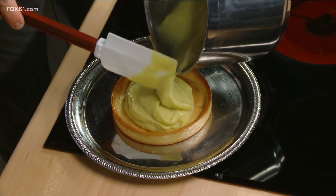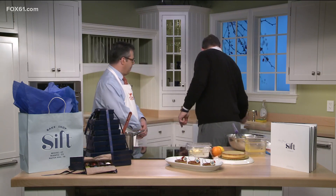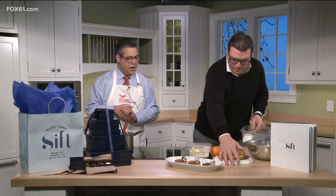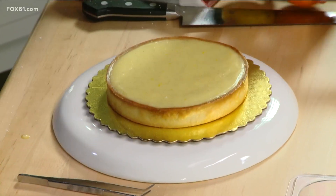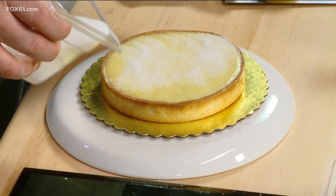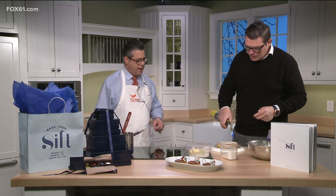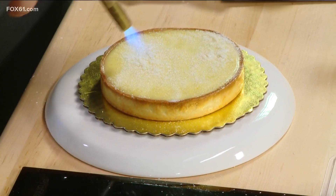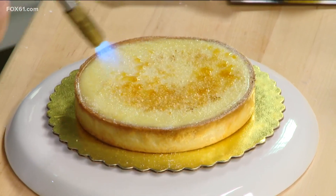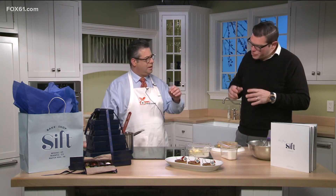Crème brûlées tend to have you get the little torch out and caramelize the sugar on top — we are doing that here. We're going to let this cool, put it aside, and then we have a completed version I prepared earlier. A little light torching — you can do multiple layers of this. Fire in the hole! See how I'm moving it around quickly? Just caramelize the top of that tart. A little color and you're good. You can let it cool and do another layer of sugar if you want a nice thick, crunchy top — I like the bitter, crunchy texture and flavor of the sugar against the smooth, velvety cool custard.